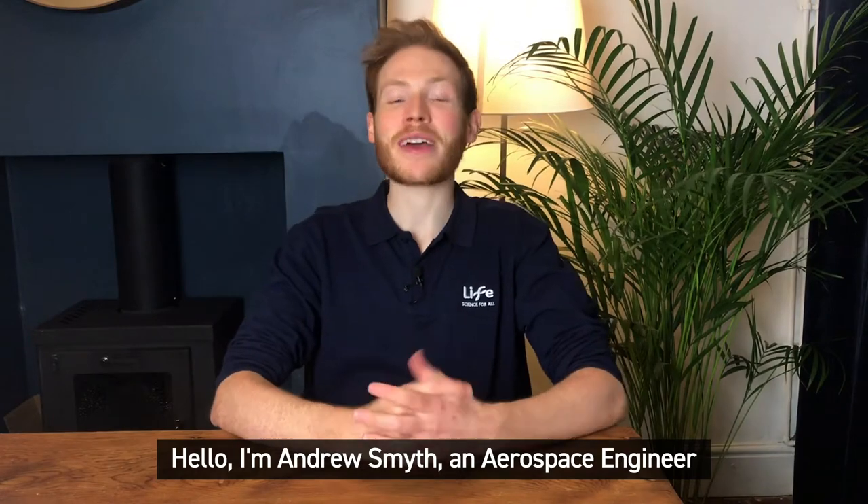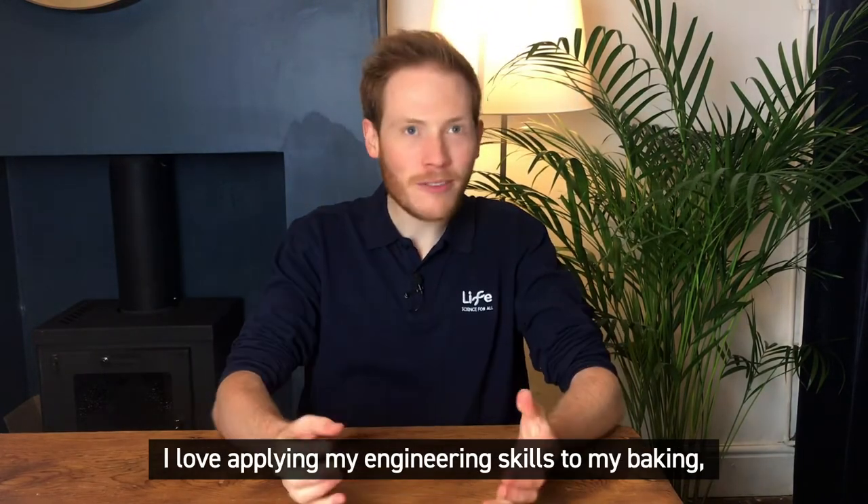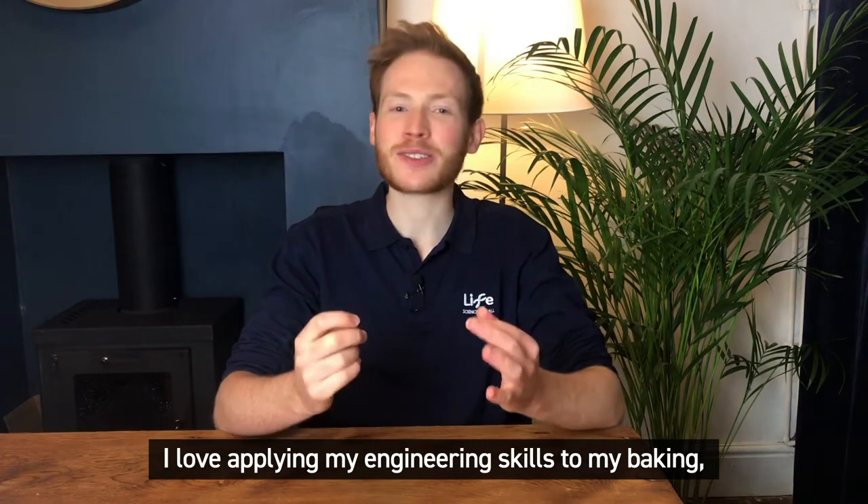Hello, I'm Andrew Smith, an aerospace engineer and former finalist on the Great British Bake Off. And I love applying my engineering skills to my baking.